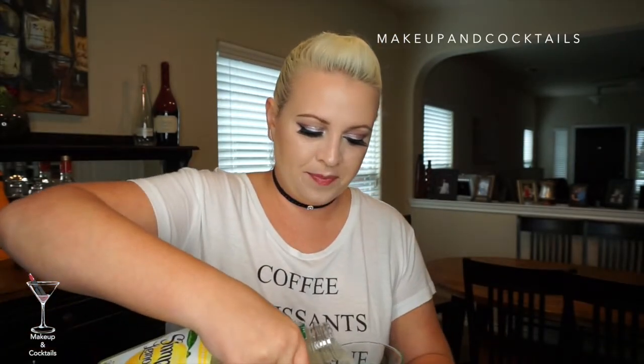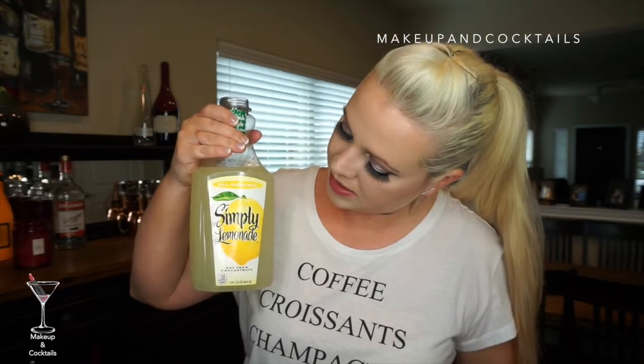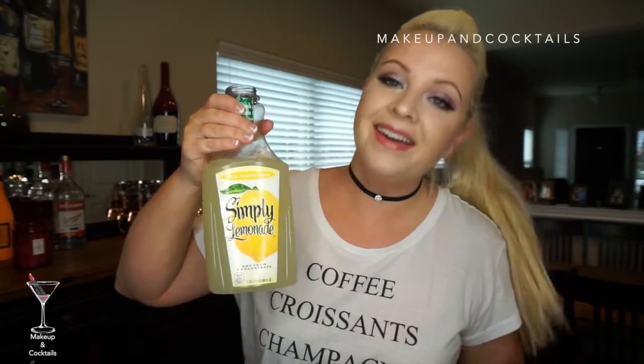We'll just continue with beer lemonade. You take your glass, you take your beer, then fill the rest with lemonade. This is Simply Lemonade — that's what it's called. Garnish with a little lemon because you're fancy and fancy people do that. Cheers! This is definitely easier to drink on a summer day.